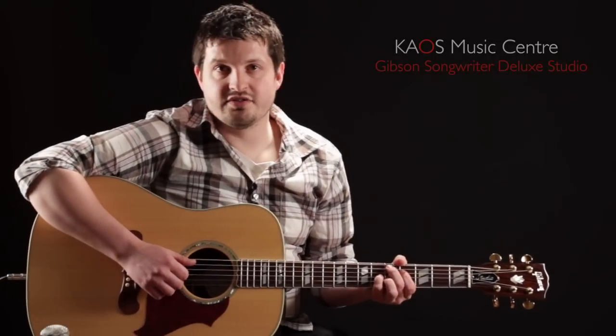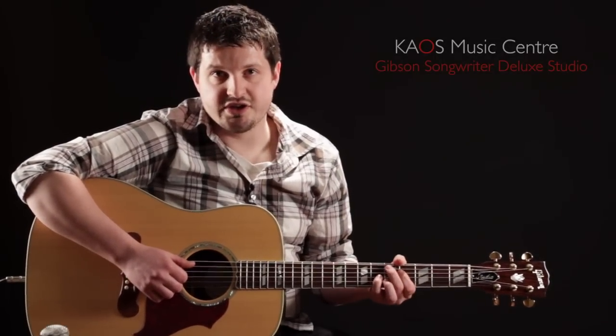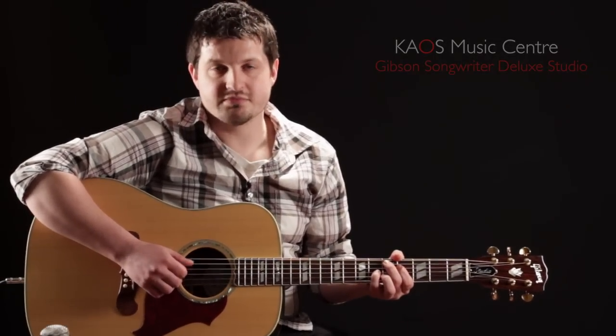Thanks very much for checking out this gear review, the Gibson Songwriter Deluxe Studio. My name is Ryan from Chaos Music Center. Thank you very much.